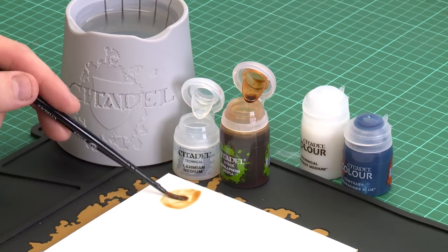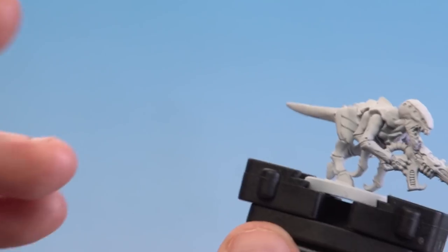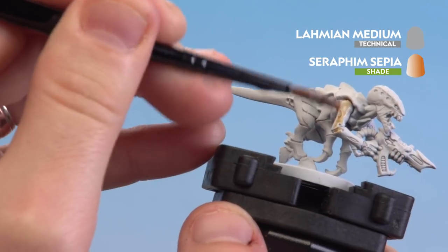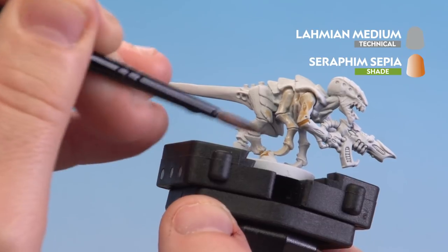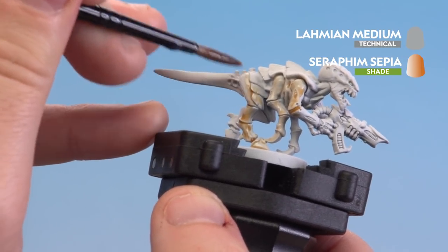I'm just going to mix the two together like so, and all I'm going to do is grab the model — I'll be using a Termagant for this. This is going to give it that kind of skin tone, and all I'm going to do is start applying that all over the skin. You can see it's just slowly changing the tone of that undercoat to be more of a beige color and running into those recesses.